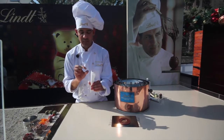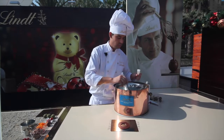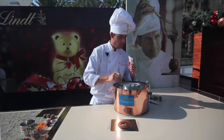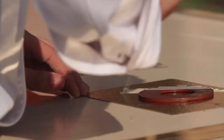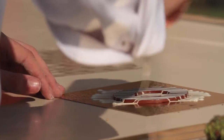Next I'm going to take a piping bag — this is one that I made from paper — and just put some chocolate in the piping bag. You can do any abstract designs; I'm just going to use lines like that.